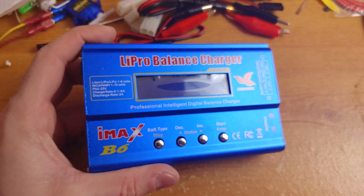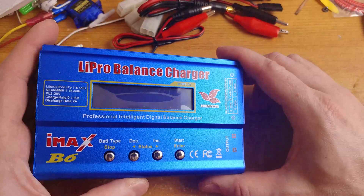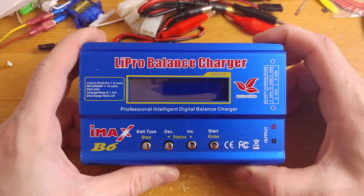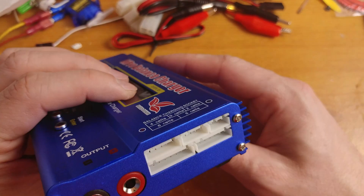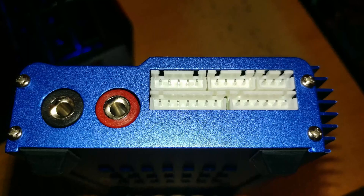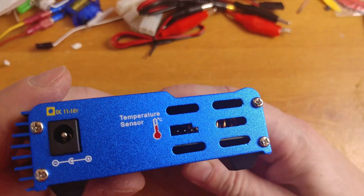Time to have a look at the LIPO Balance Charger itself. It seems to be a solid metal casing with a monochrome LCD display and 4 plastic control buttons. The casing is made well, so I have no complaints there. The sockets are decent but not top quality — probably HDPE — but they will do the job no problem.